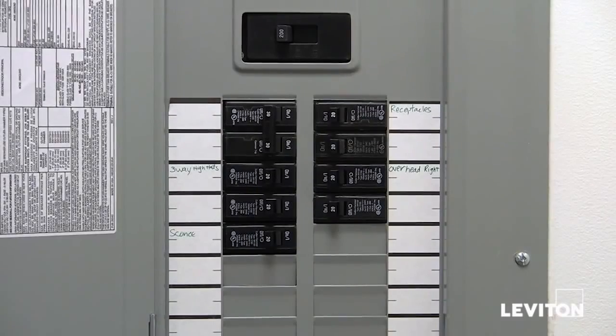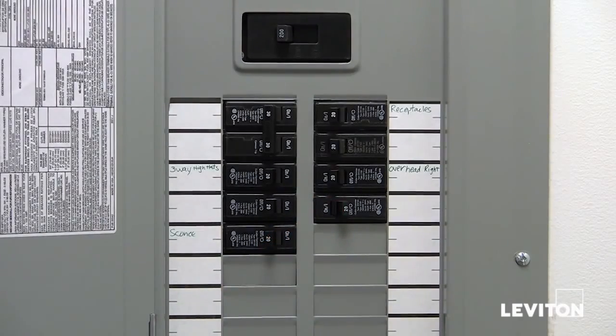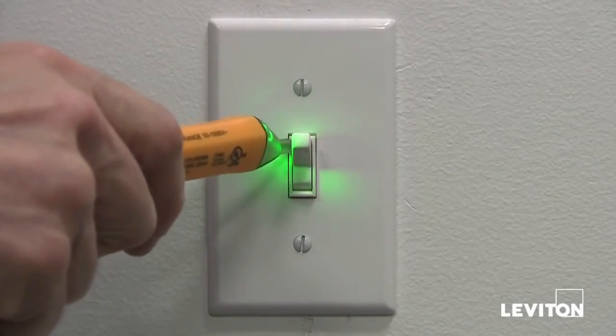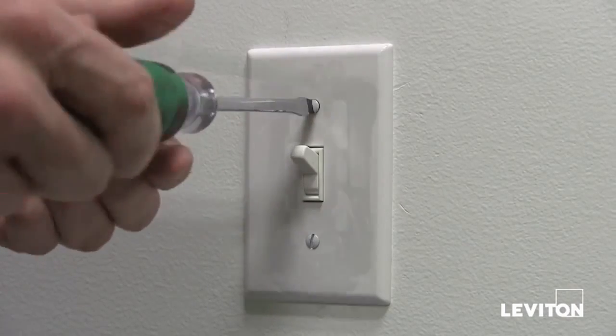Before installing your new ODS-10 occupancy sensor, make sure to turn the power off at the panel. Taking your tester, make sure that the power is really off at the device.